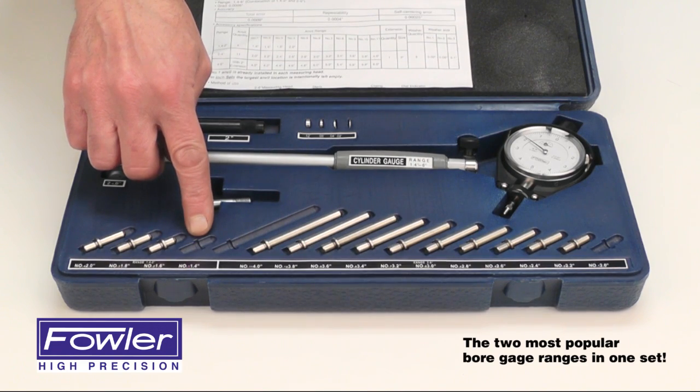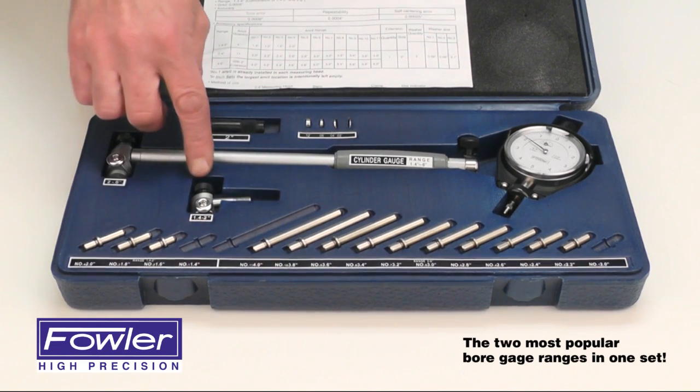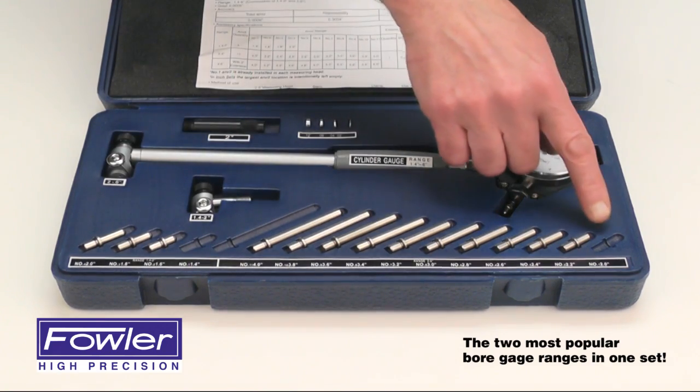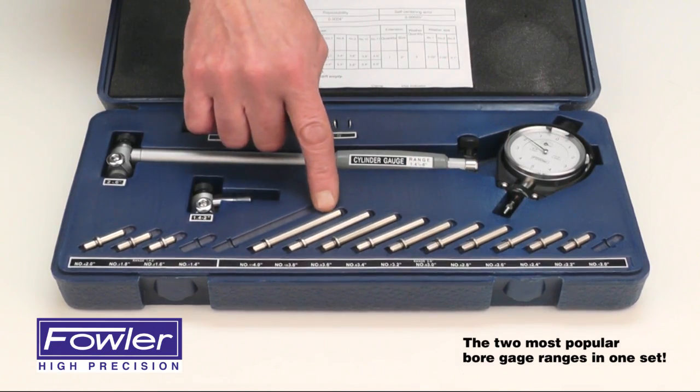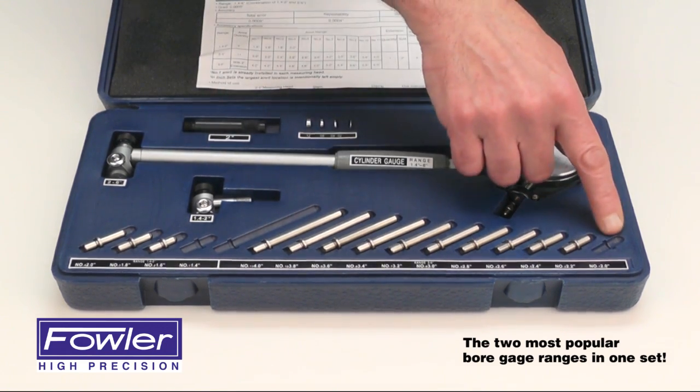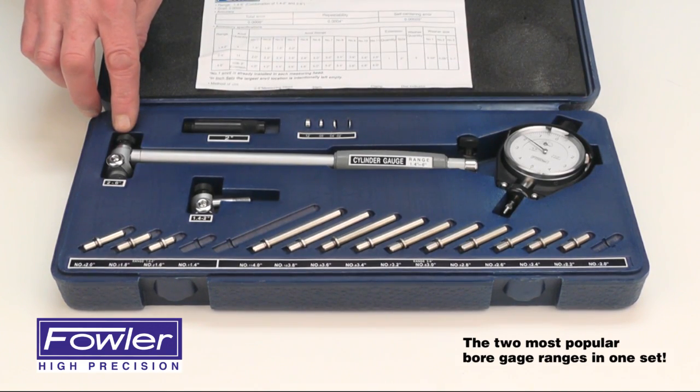Anvils for measuring 1.4 to 2 inches, with 1 anvil already installed in the smaller foot, and anvils to measure 2 to 4 inches. With the addition of the 2-inch extension, that gives you a range of 6 inches. Again, this anvil is already installed in the foot.